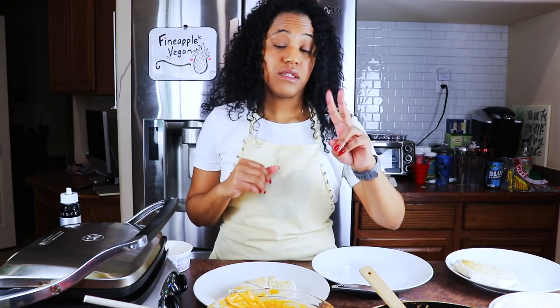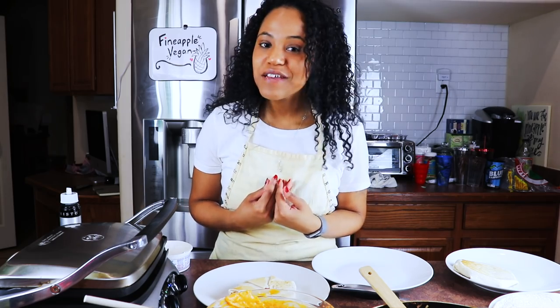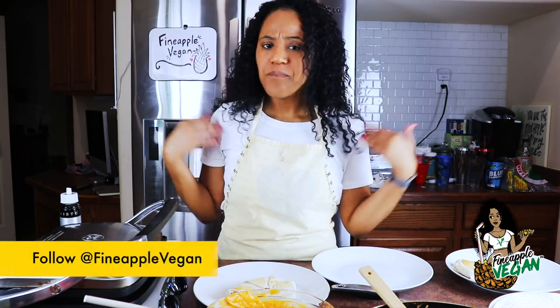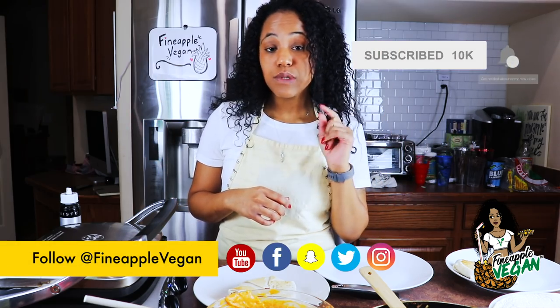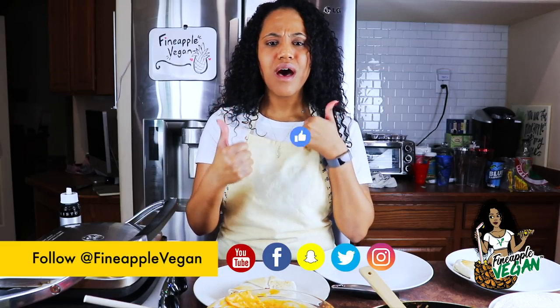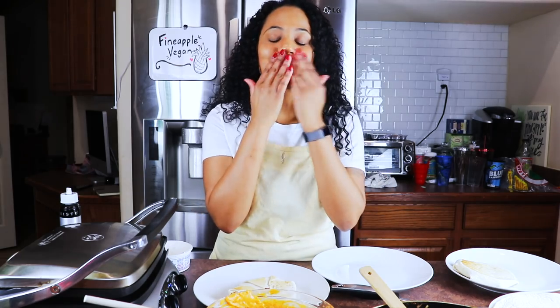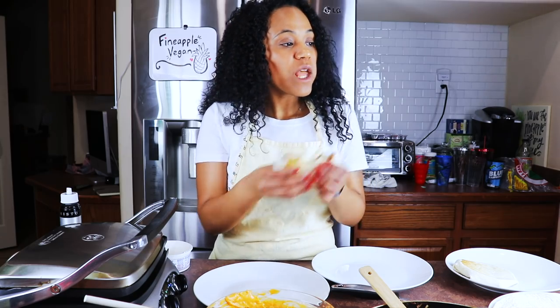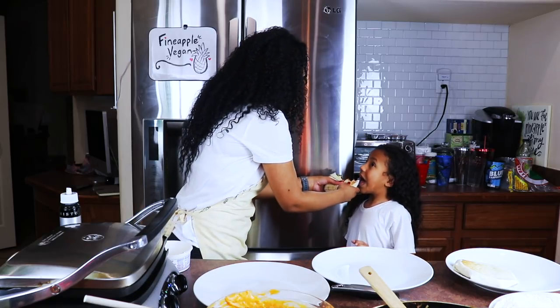My kids have had seconds. Give this recipe a try and if you do, please let me know how you liked it. Post it on your social media and tag me at pineapplevegan and let me know what you thought. If you haven't already, go ahead and subscribe to my channel. And if you like this video and you want to see more like it, go ahead and give it a thumbs up. And as always, bye guys, I love you, I miss you already. Bye!